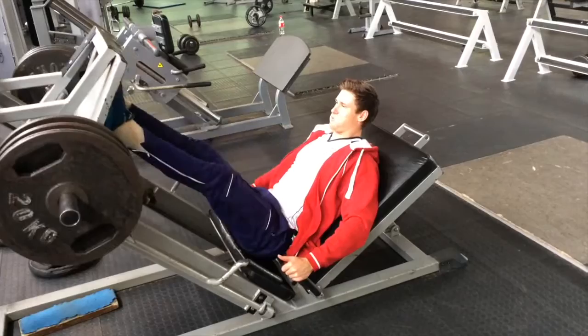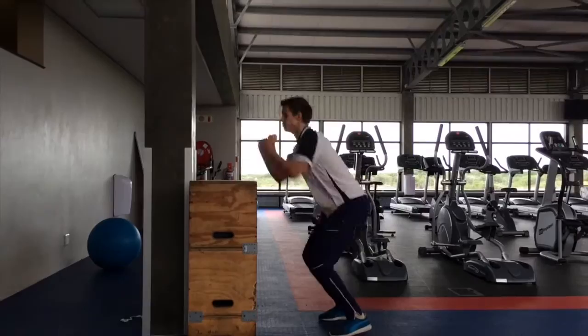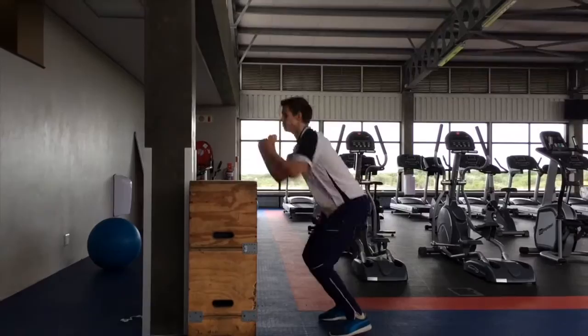For this routine you're going to see a clip of the 5 exercises that I did. I started with squatting, then I did leg press, then I went into leg extensions, then I did weighted lunges and then I finished off with box jumps. Let's get started with the first one: squatting.